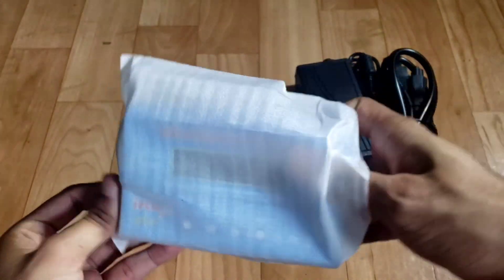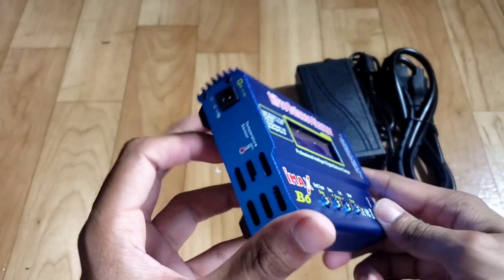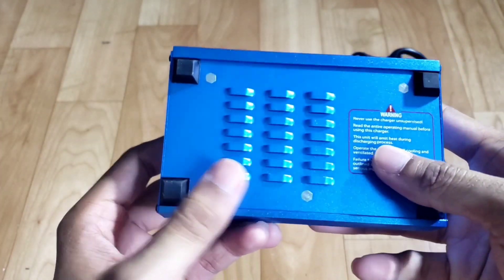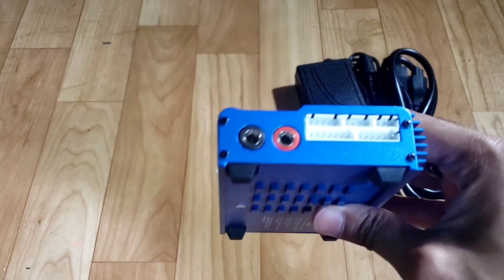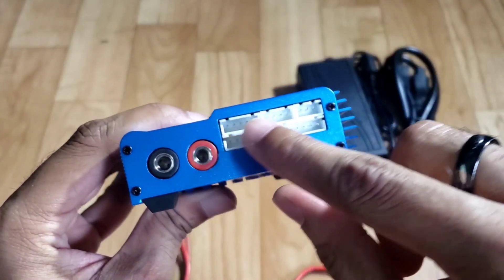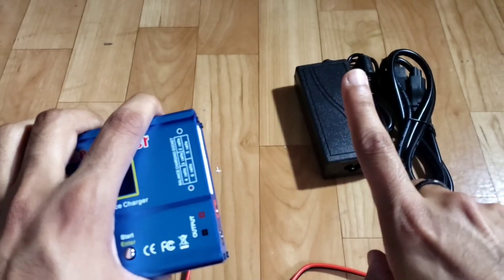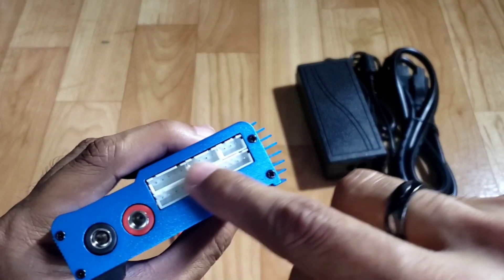Let's take a look at the actual charger. We have the power input here, we have all these fins to help disperse the heat when the battery is getting hot, we have the two positive and negative connectors to plug in the battery connector leads, and then we have all the balancers which are built in. The balancer port on mine is like an adapter that extends out, but I think I actually like this design better.